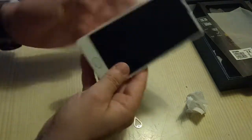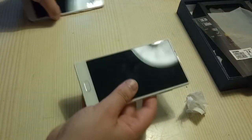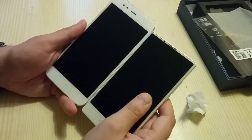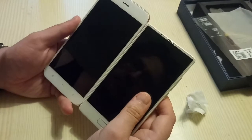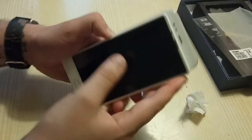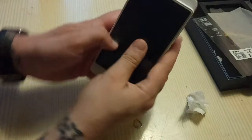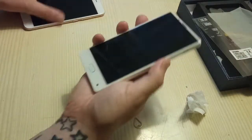Here we have a 5.5-inch screen, and let's have a look at another phone with a 5.5-inch screen. You can see directly there is a big difference in the height — but not here. Big difference. Nice.